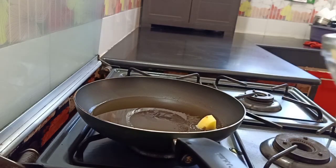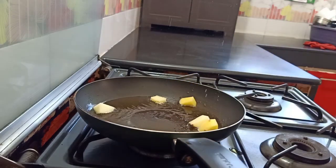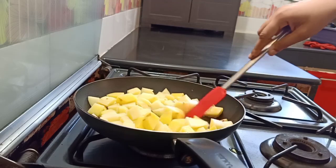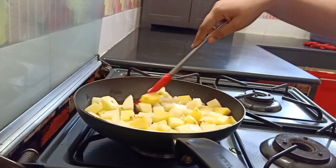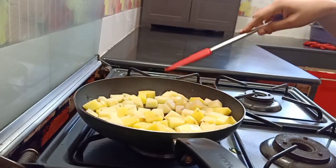Let's add potatoes to the oil. The potatoes are 4 big potatoes, cut into little cubes. Let's fry it until it's a little crunchy.